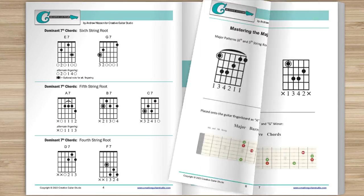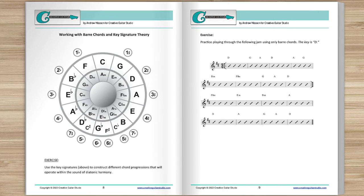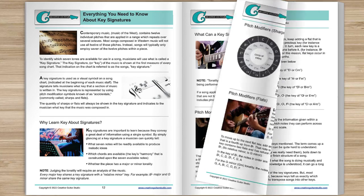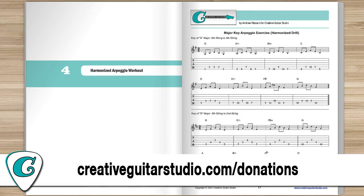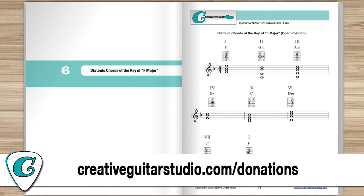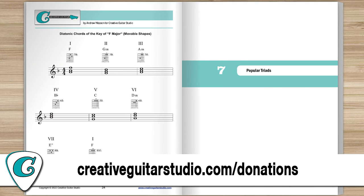It's jam-packed full of chords, scales, arpeggios, music theory, and technique drills. Join the thousands of guitar players who've already received their copy of this amazing lesson book. Just head to CreativeGuitarStudio.com/donations to donate and download your copy today.